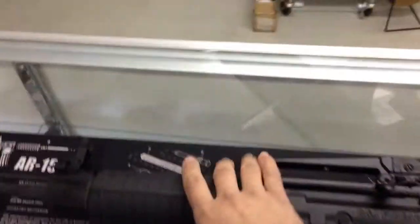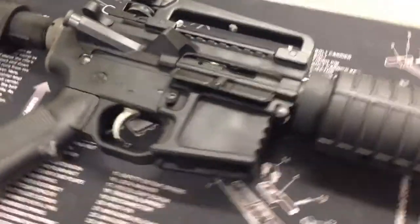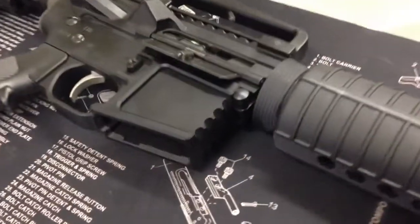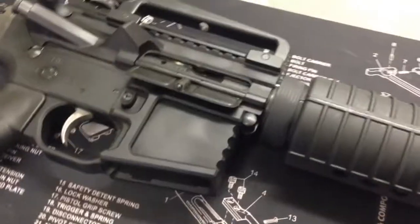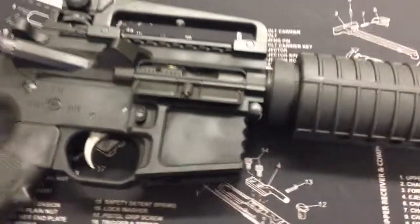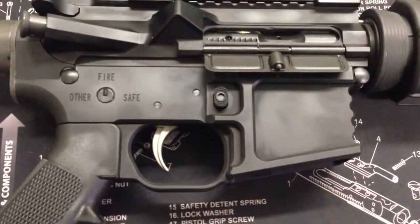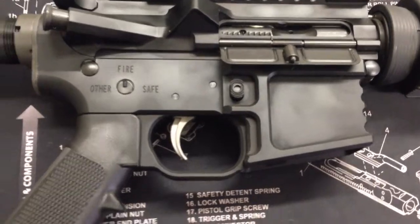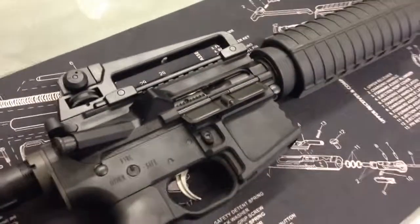I'll get a hold of it here and flip it over for you so you can see the other side. As with all our rifles, they are complete with forward assist and brass deflector. You can also see on our receivers we've got a nice hand-fluted area on the front of the magwell housing and a cold-weather trigger guard area in case you've got gloves on or just happen to have large fingers.